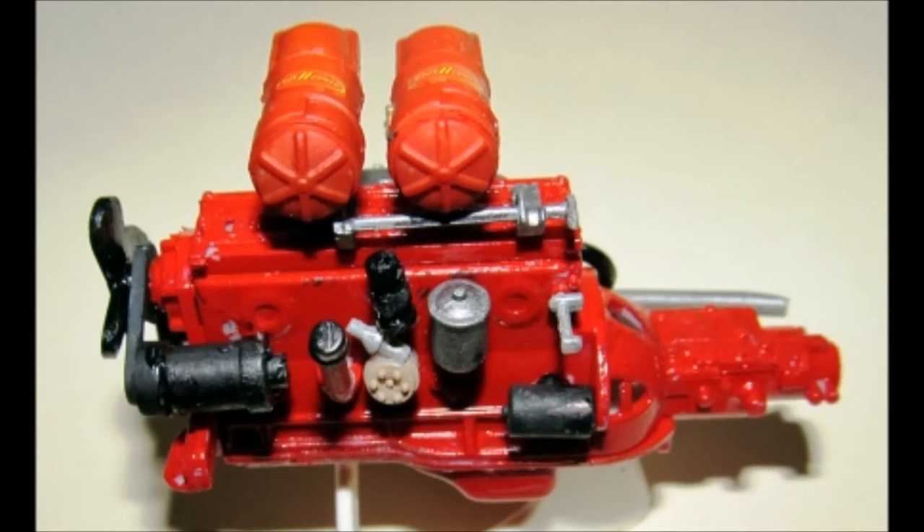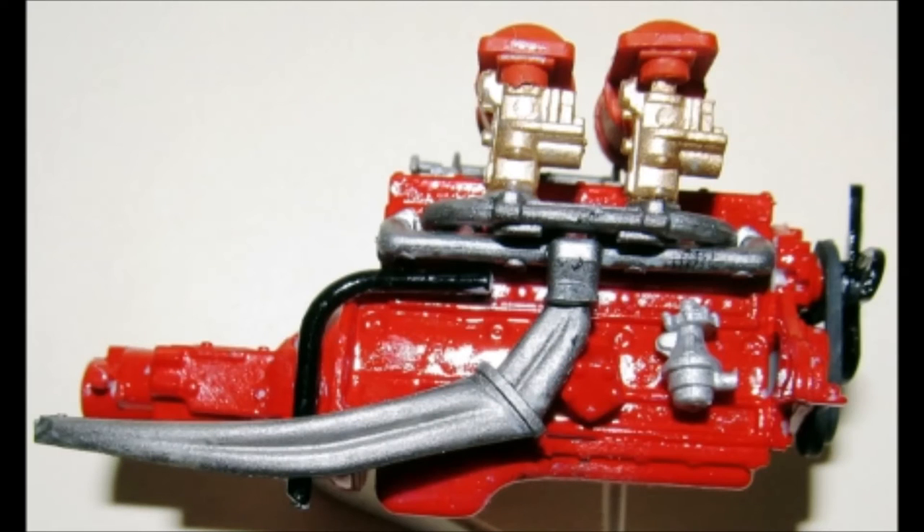The motor is complete now and as you look at the video here you can see the locations of all the components — it really is a nicely detailed motor. Here you can see on the right side of the motor a good view of the exhaust, carbs, and fuel pump. Again, nice detail.